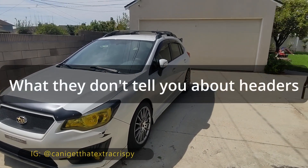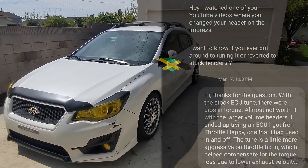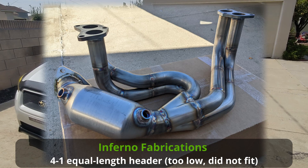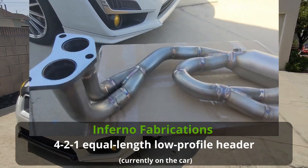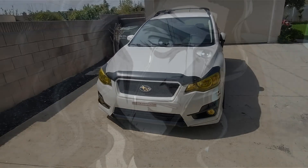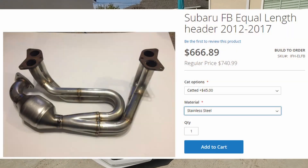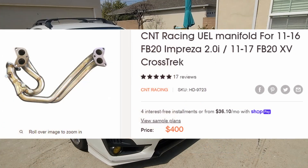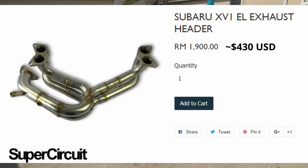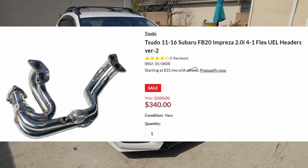Hey everyone. I got a question on my Instagram regarding one of the YouTube videos I posted, switching out the headers on this car. I did notice there was a little bit of torque loss when you started driving the car from a complete standstill or engine idle, which felt disappointing — especially when you spend a couple hundred dollars on a new exhaust system. A lot of people tend to think horsepower is the only gain you can get from bolt-on parts like that.